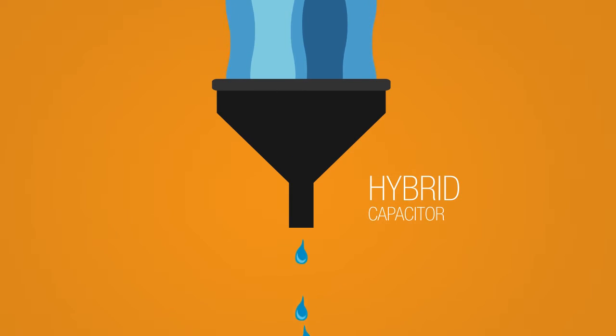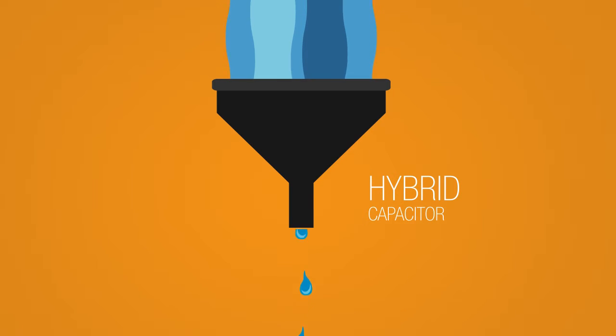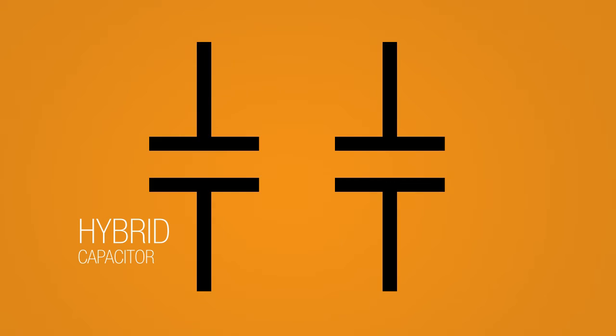Hybrid capacitors provide a tighter control over DC leakage current as compared to electrolytic capacitors. Also, a hybrid capacitor opens upon failure, where a polymer capacitor short circuits on failure.